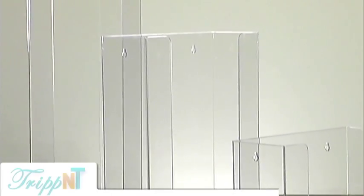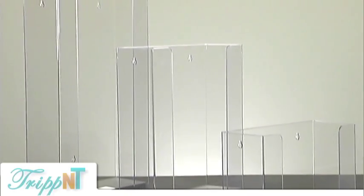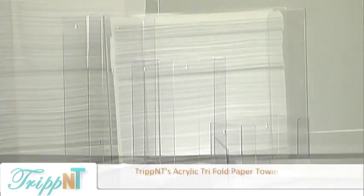Hi there, this is Susan Tripp and today we're featuring our very popular unbreakable tri-fold paper towel holders.